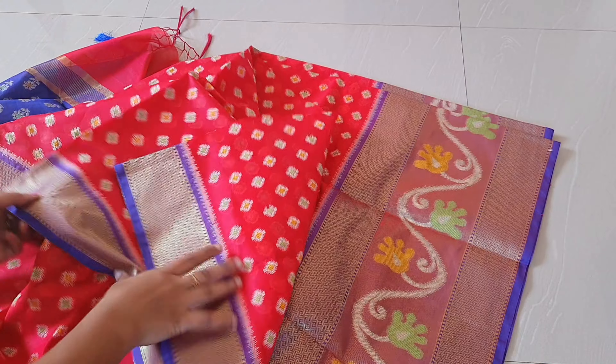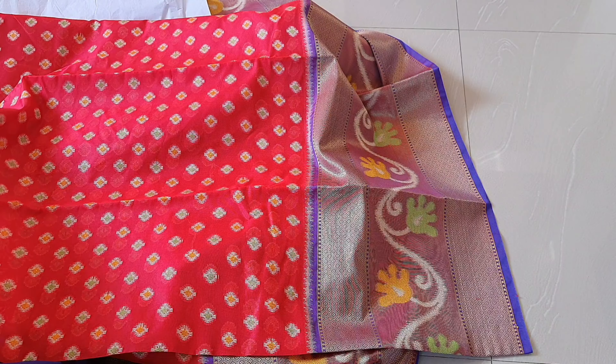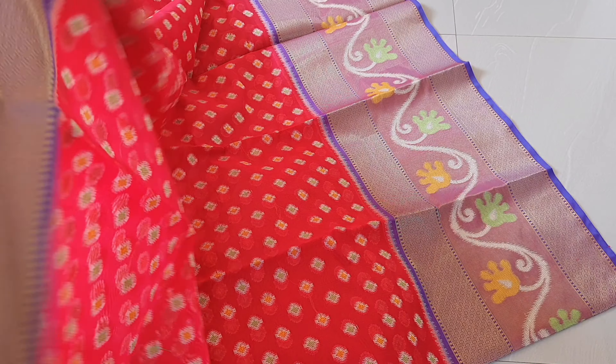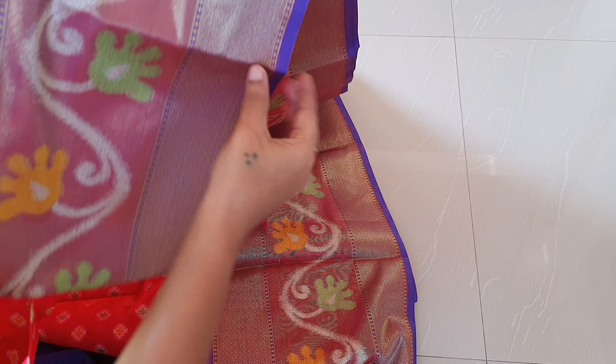If you want to choose from here, the blouse is at the bottom. The border is a big border. You can also choose a small border. The border is also at the bottom.